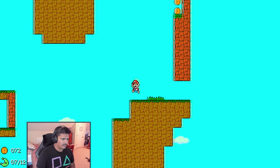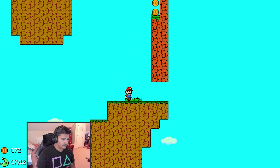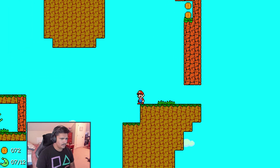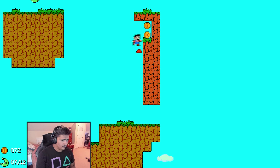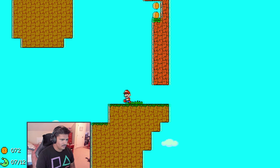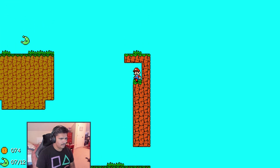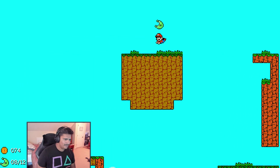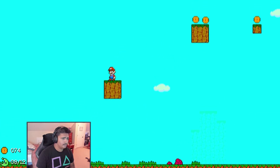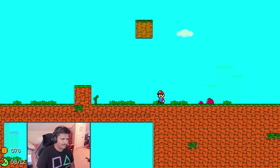I can kind of get up onto this if I balance properly. Oh man, almost. You can like kind of get up onto that with some trickery movement. Okay, so now we're up here. Alright, so we got that one - that's eight.